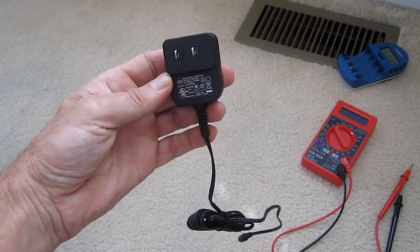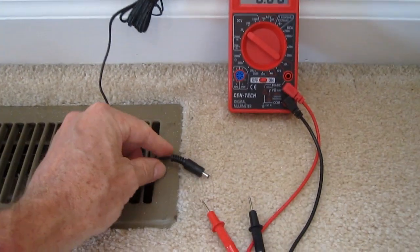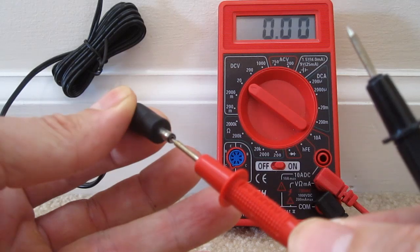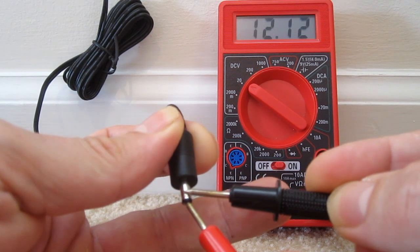The first thing I'll do is make sure the power supply is working right, so I'll plug it in. It's supposed to output 12 volts. I take my multimeter and it's working correctly — 12 volts.